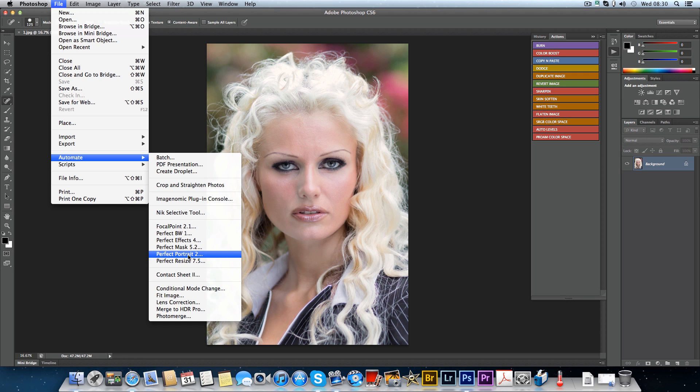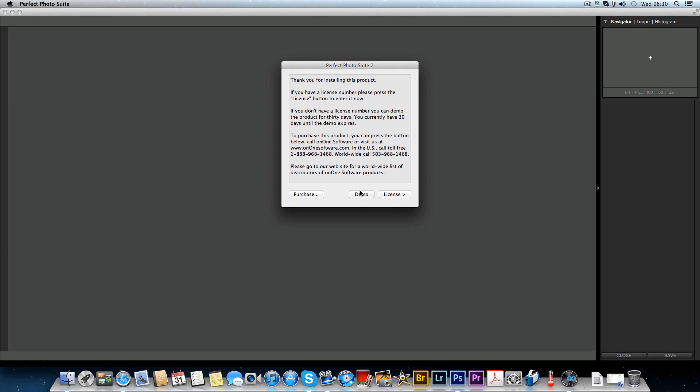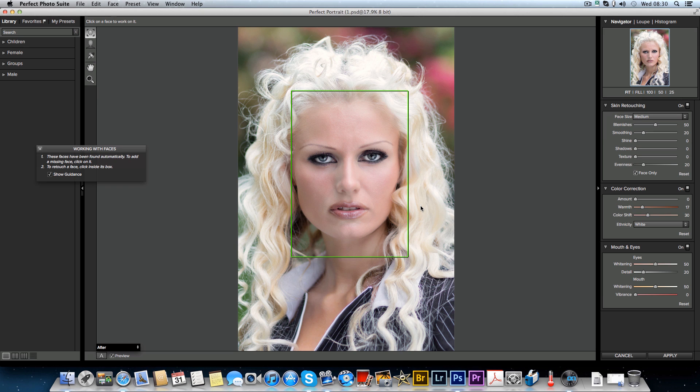I'm not going to go too much into detail but I'm going to open Perfect Portrait and see what it can do. As you can see it's a demo, so we'll click the demo and let it get to work. It's automatically finding the features of the face and it seems to have done a very good job. You've got your settings down here on the side.